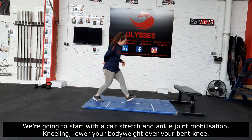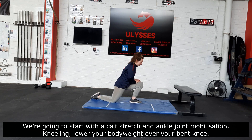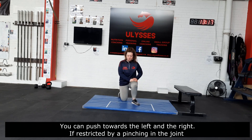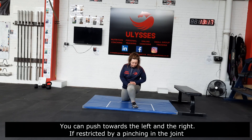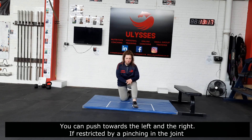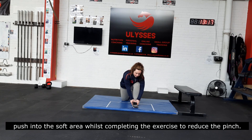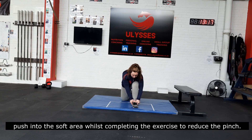This is going to be kneeling down, and you're going to use your body weight to push forwards. You can also push to the left, to the right. If you feel like you're restricted by pinching in the front of the joint, use your thumbs and push into the soft area. You should feel a bone, which is your tail end, so you're going to push that down and do the same thing, and that should stop the pinching.